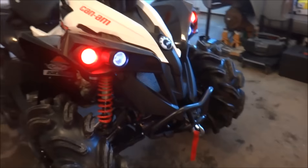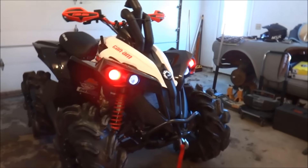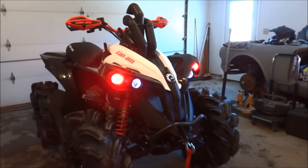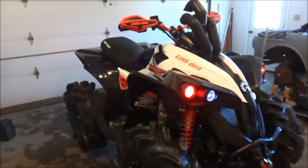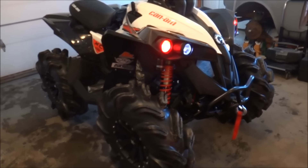It's got red LEDs and brights, and bright white LEDs in the center. And that's about it — pretty basic at this point, nothing too wild.